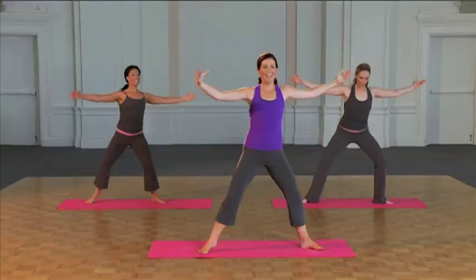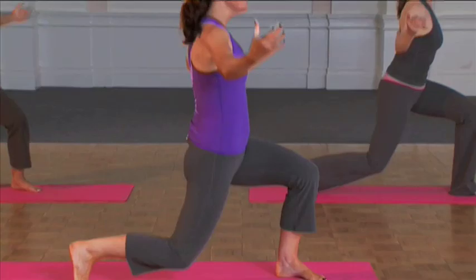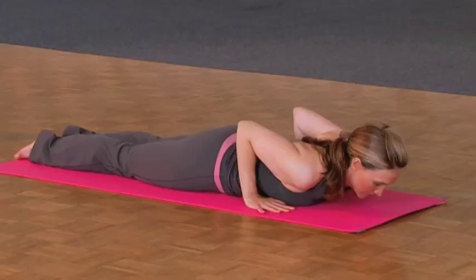Center and side. You can do it. Breathe and breathe and breathe. Inhale up. Exhale down. Beautiful.